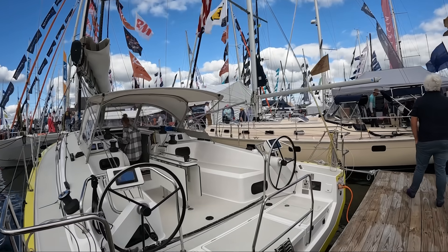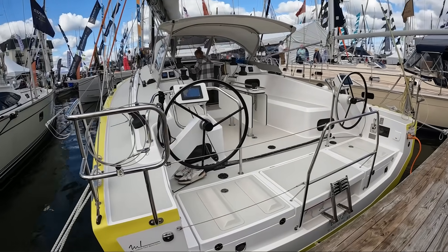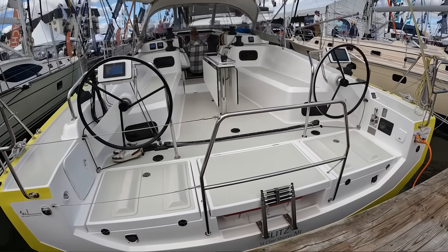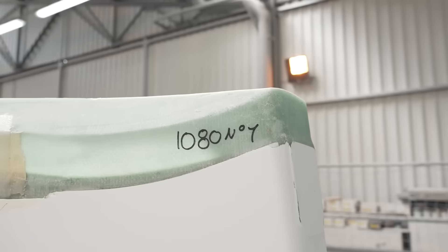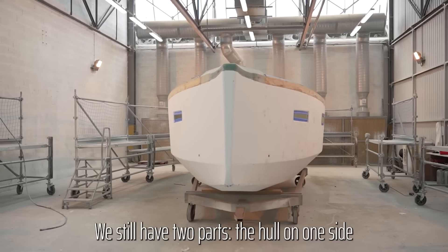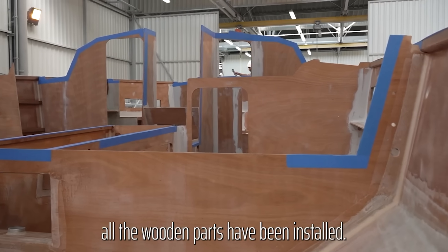The RM 1180 was designed by Marc Lombard and built in France. It's a boat that challenges some deeply entrenched assumptions about what a modern performance cruising sailboat should be made of. Instead of a conventional fiberglass hull, RM builds the 1180 with a structure based on marine plywood, bonded and encapsulated in epoxy.